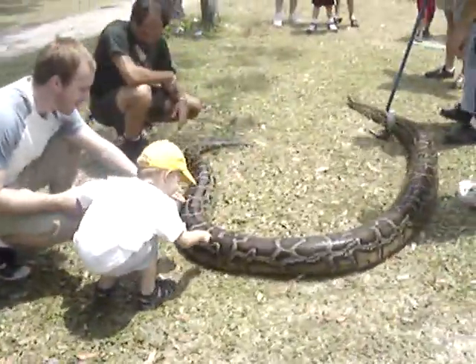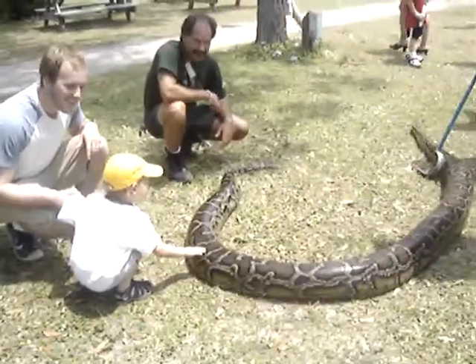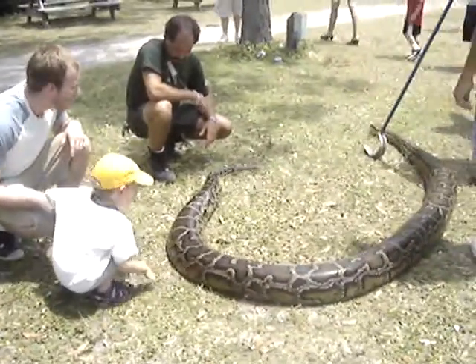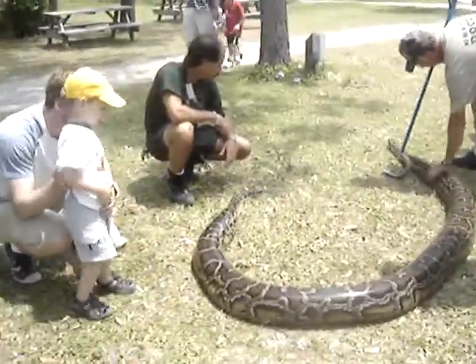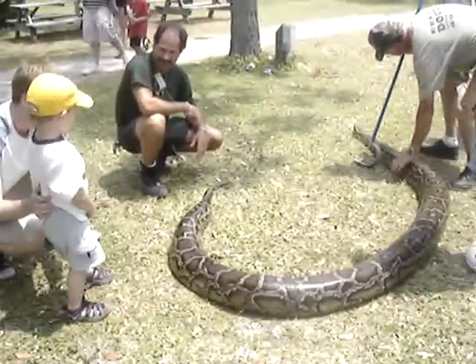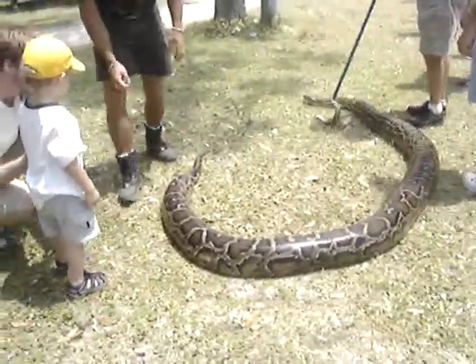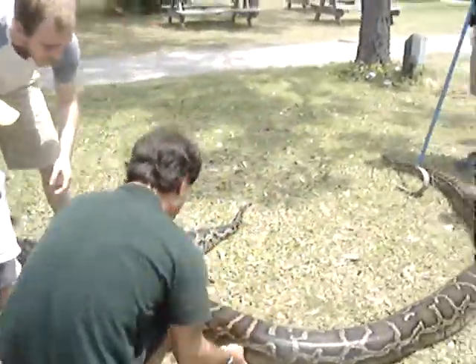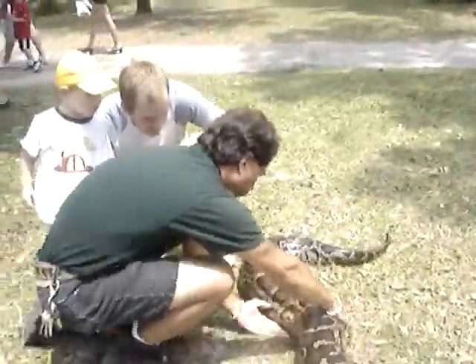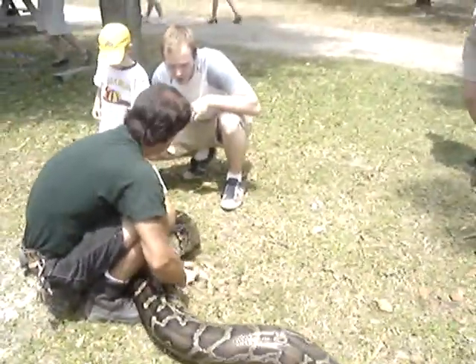We usually have one or two people for crowd control. We have our protocol set up in case something happens. The first person is responsible for the head, the second person is responsible for protecting them and running, and the rest of us are set up to assist with whatever is necessary.